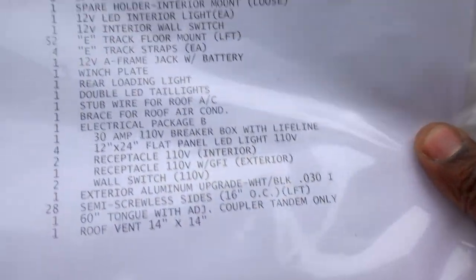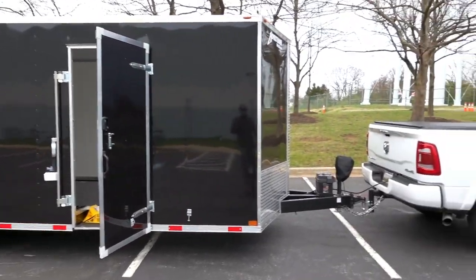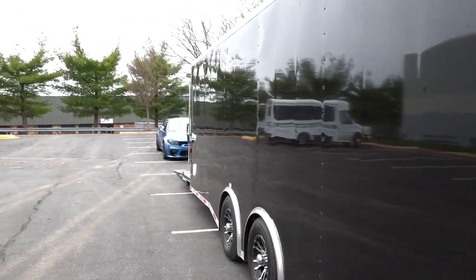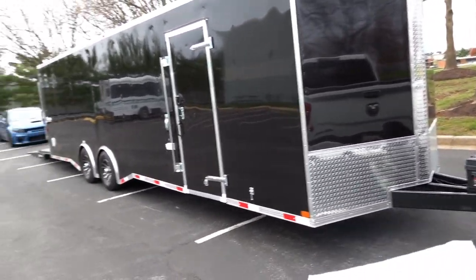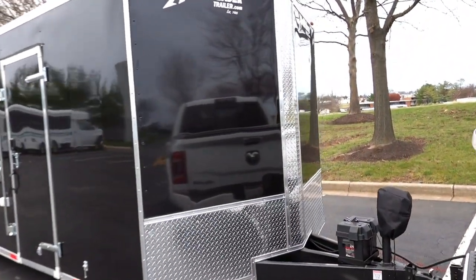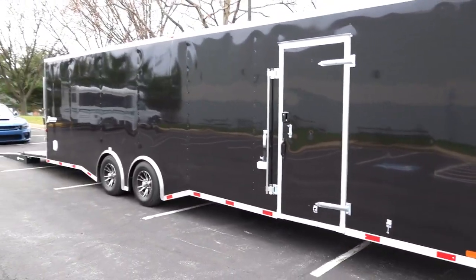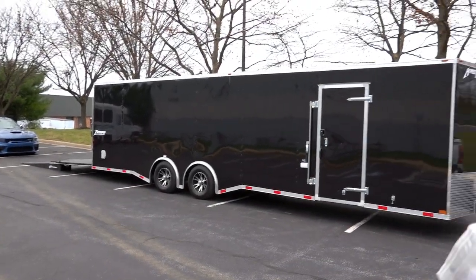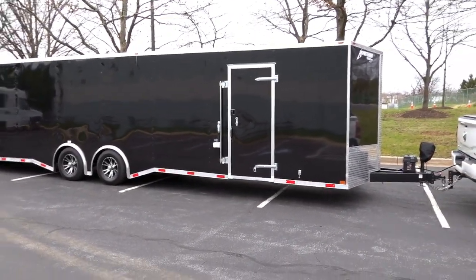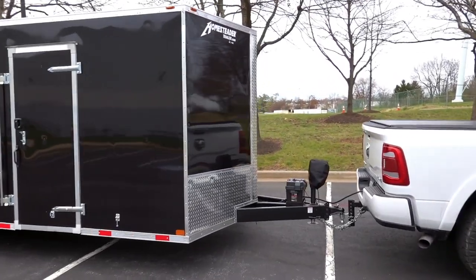Now stepping outside — I did an exterior aluminum upgrade. If you're buying a dark-colored trailer, you need a thicker gauge of aluminum. The standard is 0.024-inch thick, but I upgraded to 0.030. On the standard gauge the aluminum looks very wavy, especially in the heat, since aluminum contracts and expands. Mine is noticeably better, though it still looks slightly wavier when it's hot outside.